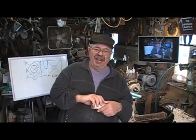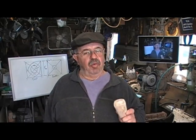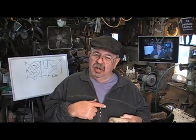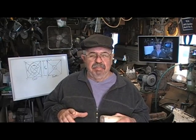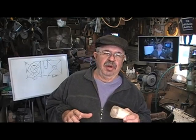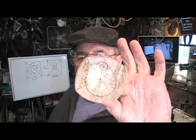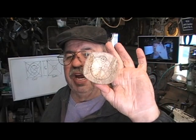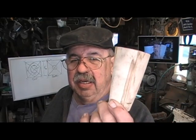Hey woodturners, I'm Captain Eddie Castle and welcome to my shop. Got a great little project for you today — we're going to rock and roll and get this one done. Normally we take square things and make them round, but sometimes you want to take square things and make them square. We're talking about a four-sided vase, or a four-sided box, or four-sided jar — turned on a lathe.